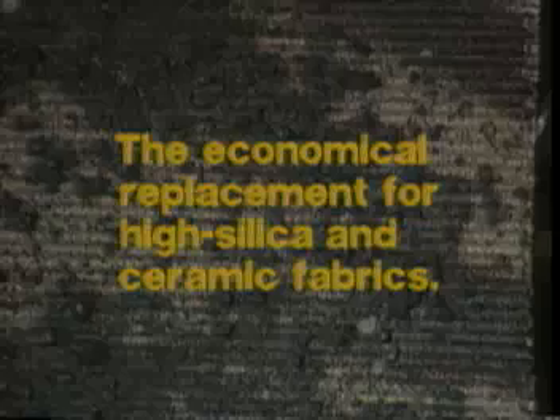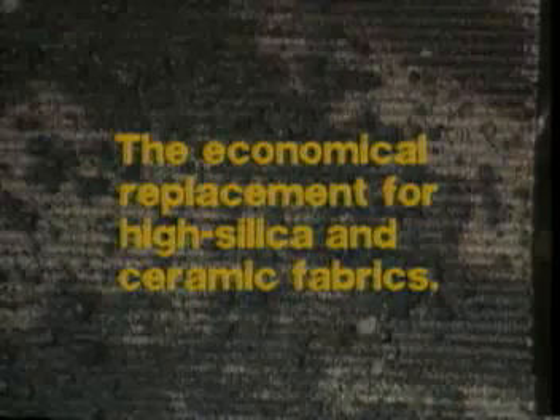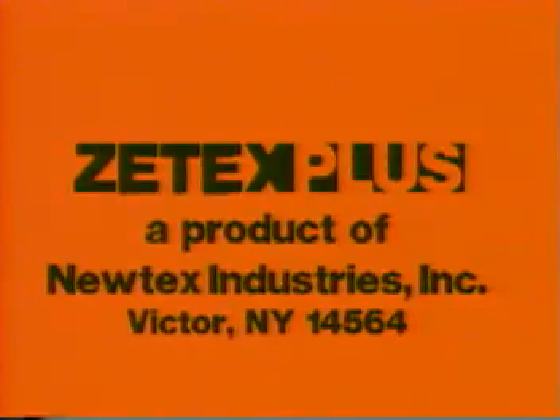And it generates little smoke or fumes. When it comes to protecting your personnel and other areas of your work environment, Z-Tex Plus should be your standard for safety. Z-Tex Plus is a product of NewTex Industries, Victor, New York.